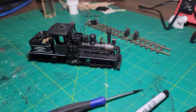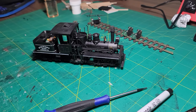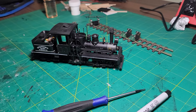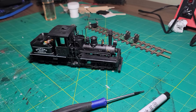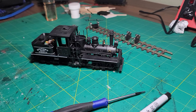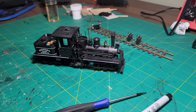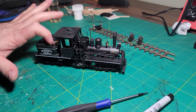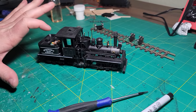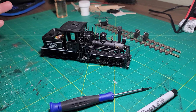All right, everybody, welcome back to part three of how to update, modernize, overhaul, lube, break in, and install a decoder into the Shay. Today's episode is going to be a little bit shorter. It's a super straightforward process this time.